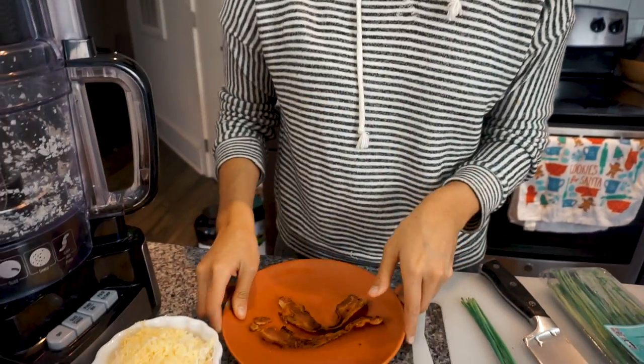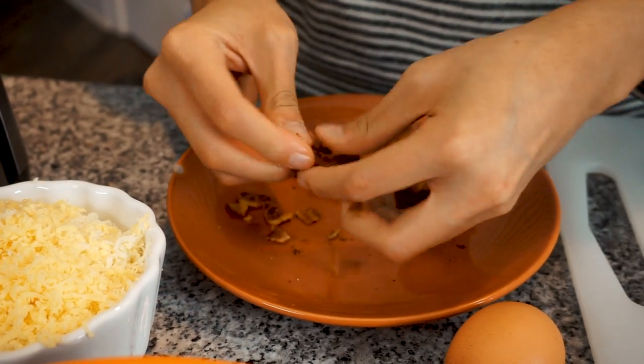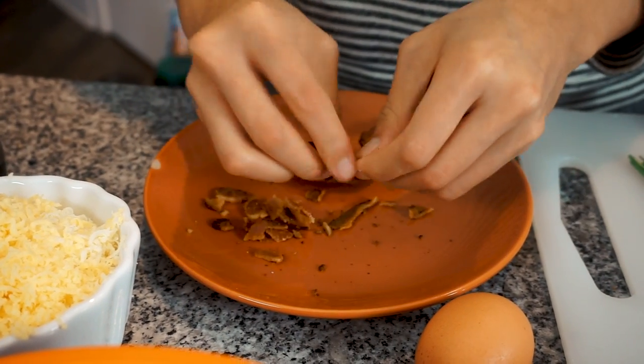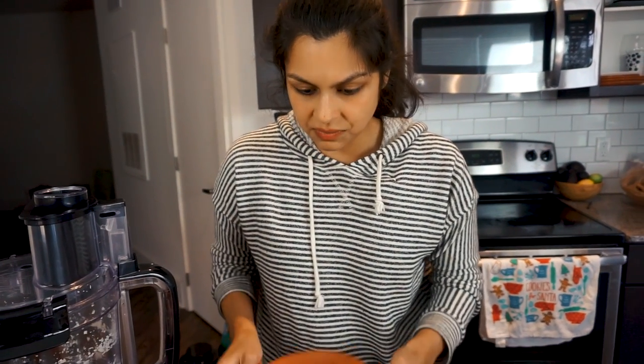To the cauliflower we're going to add two slices of already cooked bacon. You want to crumble it up before you add it in. Try not to eat any — I know it's impossible. Crumble up your bacon and add it to your cauliflower.